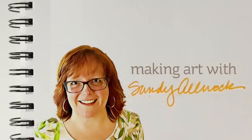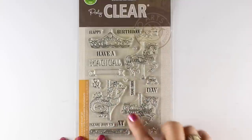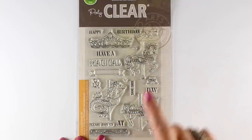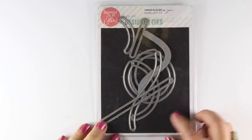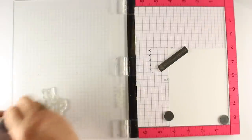I saw the Hero Arts stamp set with the carousel and I immediately wanted to stamp it and make a card where the horse moved up and down. I just needed to figure that out. And I've got the swing and slide dies from Ellen Hudson — they work great for a lot of different kinds of moving cards.